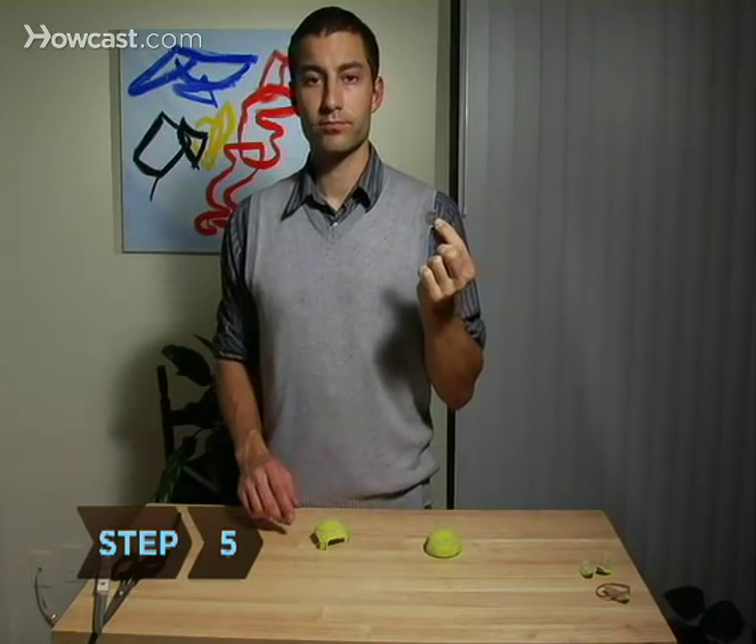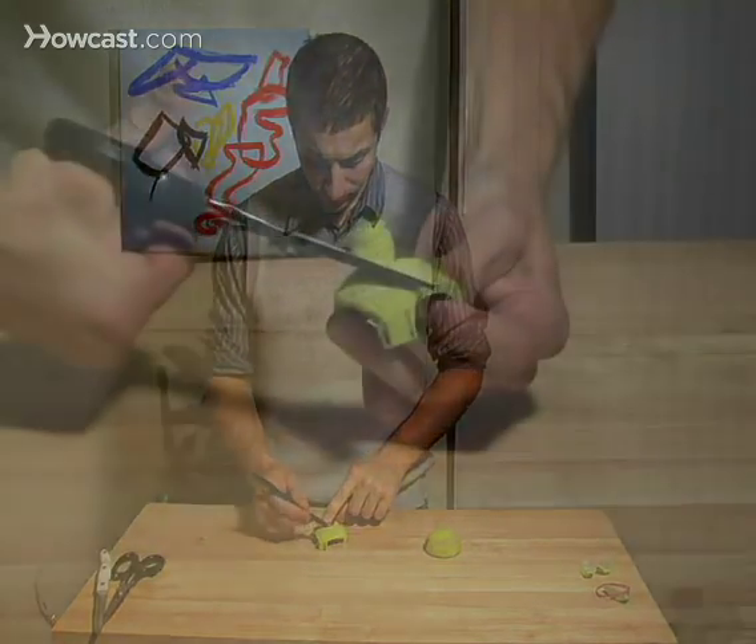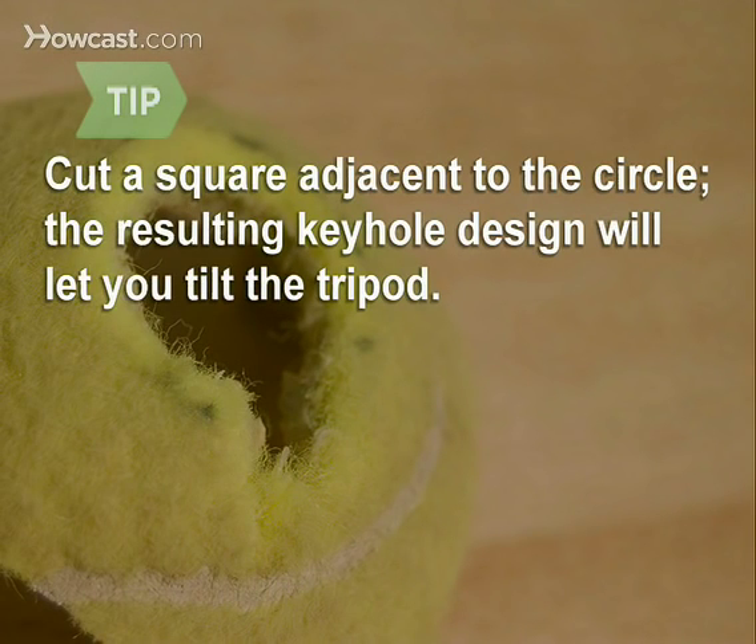Step 5: At the top of the dome, draw a circle about the size of a quarter and cut that out. You may also cut out a little square adjacent to the circle to make a keyhole design. This will allow you to tilt the tripod in different directions.